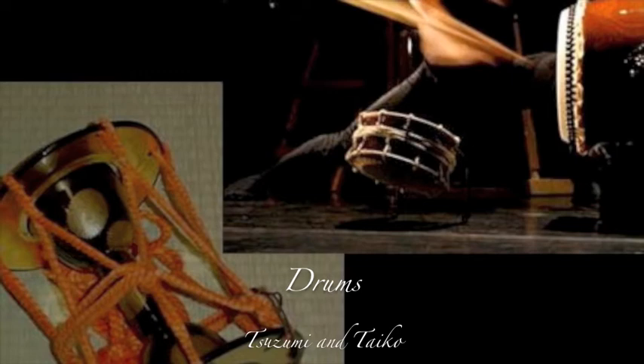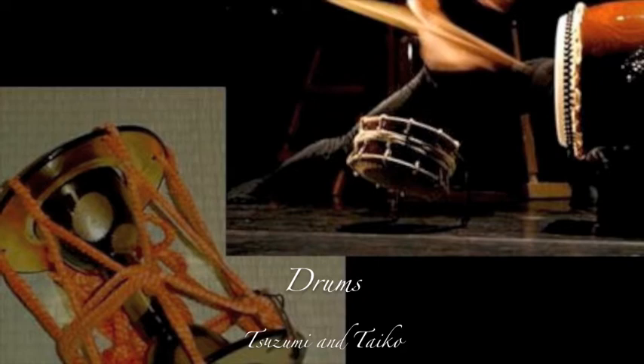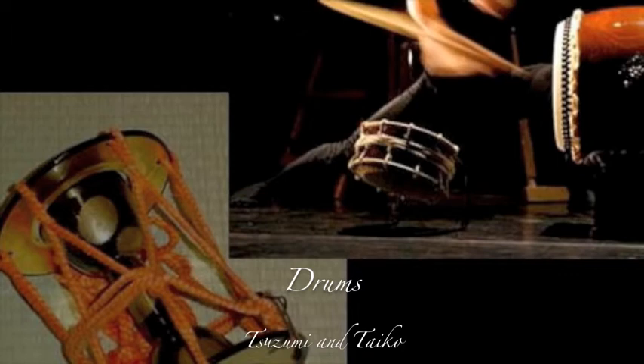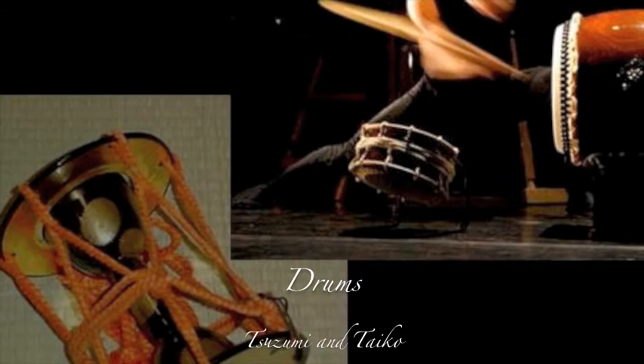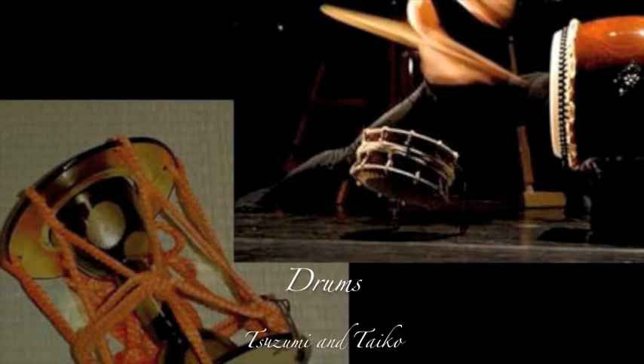There are two main drums involved with Kabuki: the Suzumi and the Taiko. The Suzumi is an hourglass-shaped drum made of two drum heads tied together by a rope. That rope can be tightened by another rope running around the middle of the drum. Only one of the heads is struck by the hands, and the sounds and pitches can change by the tension on the ropes. Taiko drums are traditionally large and can be made one of two ways: the heads are either nailed to the body or sewn around iron rings and then laced around each other. These drums are struck by wooden sticks using different methods to create different sounds. The pitch of a Taiko drum cannot be changed like a Suzumi because it does not use ropes and its vast size keeps it at one tone.